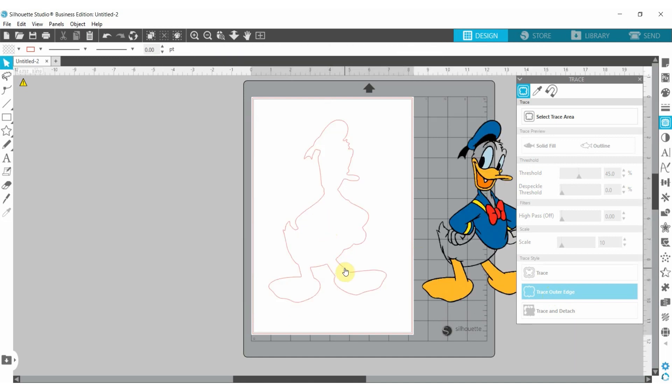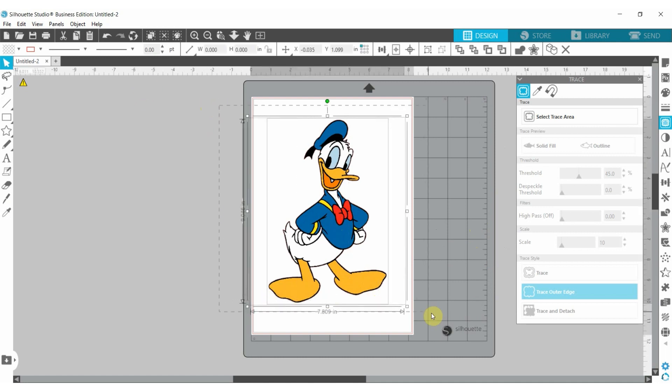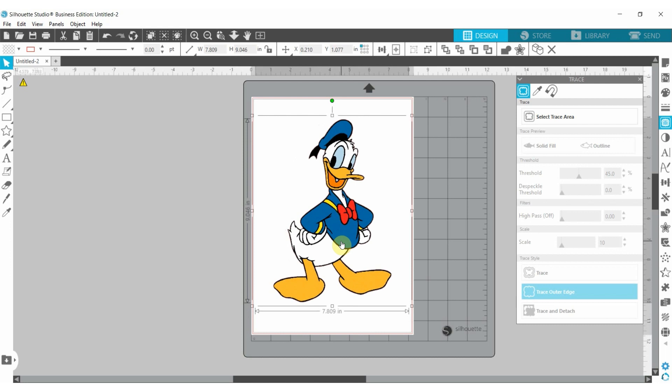When we move the trace area away we can see there's a trace line there, which is what it will cut for us. I'll bring my image back into it. Now I have both the cut lines and the image ready. I want to group them so nothing moves — once grouped, both the cut line and the image move together.